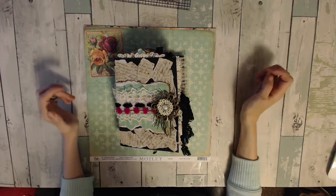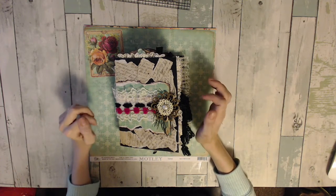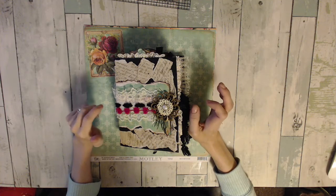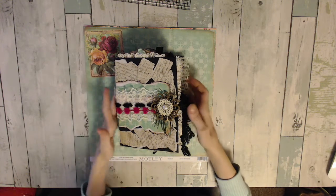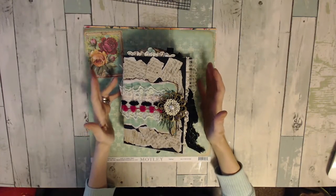Hey, it's Sarah. I'm here to share another junk journal with you guys. I used Marion Smith's Motley paper collection. First off, here's the journal I made.